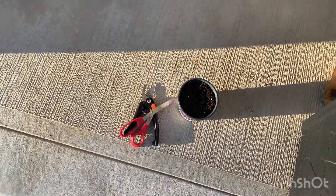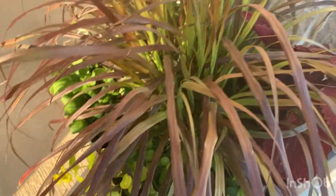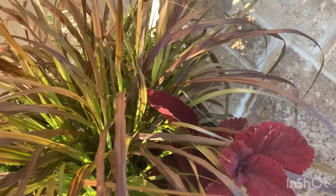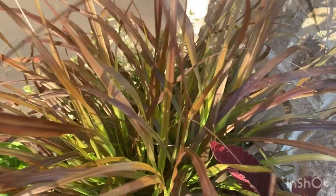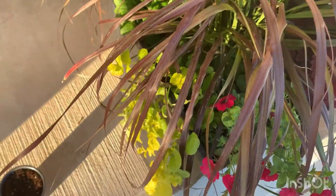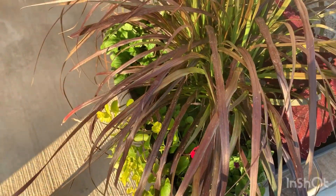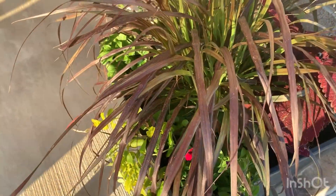Right now my creeping jenny plant is in an outside planter where it has a mix of plants — some colorful flowers and some different kinds of plants — so it's completely in outdoor soil. This time I want to try moving my creeping jenny into an indoor plant. Let's see how it goes.